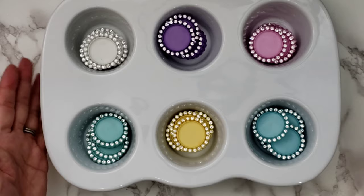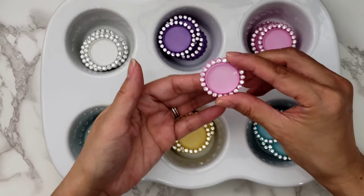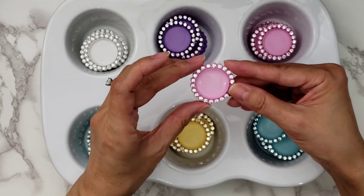Hi everyone, it's Happy Male Queen. I wanted to go ahead and do the tutorial for you guys for my plastic bottle cap charms that I shared the other day.